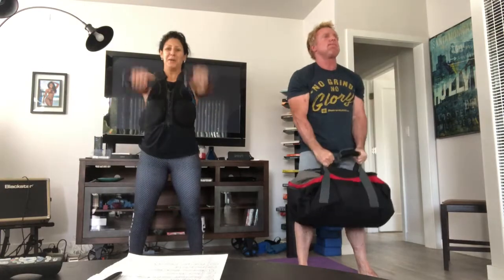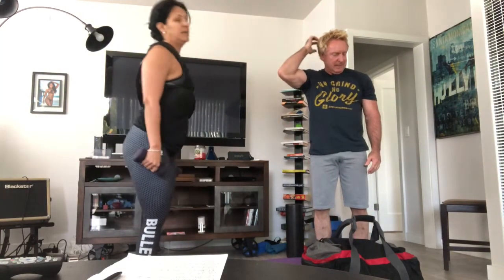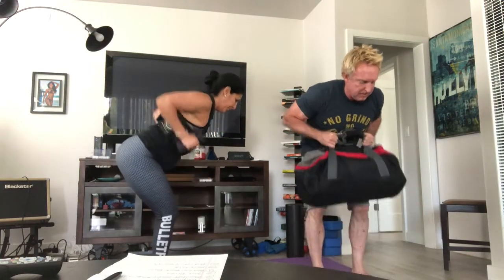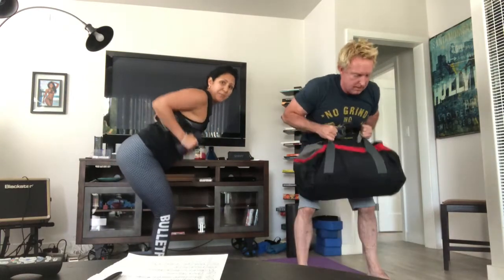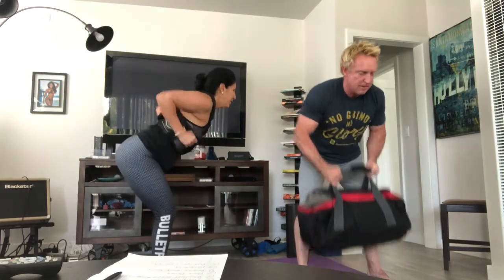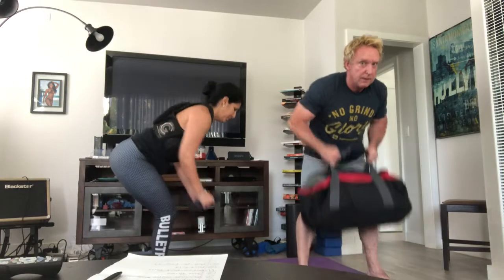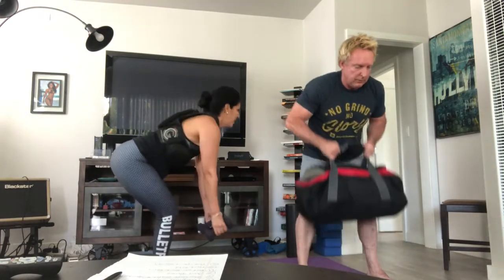Almost there — and stop. Next movement: bent over back rows. You're in a little squat, you're going to hinge at your hips forward, keep your back flat. Whether you have dumbbells or the bag, you can do it the same way — just hold that bag, taking the elbows up, squeeze the shoulder blades as you pull up. Tummy is tight, keep the back flat. Breathe through it, tummy is tight, elbows up and by your sides. Almost there — 10 seconds. Breathe. And time — very good.